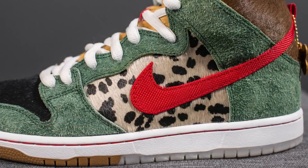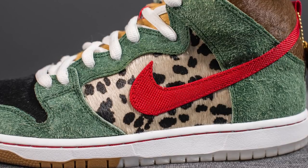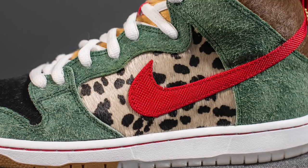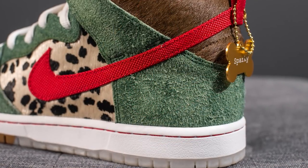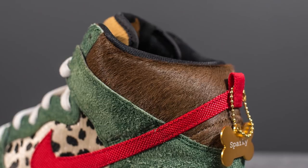Moving on to the mid panel of the shoe, on both the lateral and medial sides, we have pony hair again but done in a Dalmatian-like print. Overlaid on top is a very vibrant red swoosh constructed using texturized nylon, which is a nod to the dog's collar. Wrapping around the bottom of the back heel we have that hairy green suede, and above this we have brown pony hair.